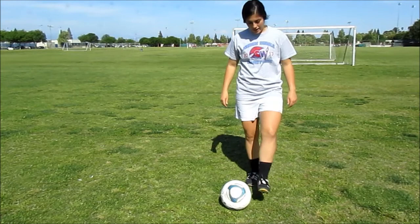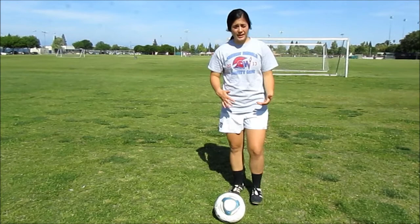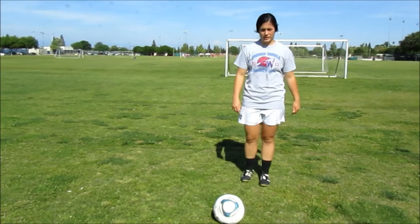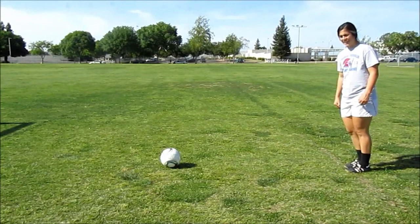You're gonna plant and lace like our first step, and as you lace, you're gonna lean over like this. After you've mastered the basic first step of plant and lace, and then you incorporate your plant, lace, and bend, you're also going to make sure that you follow through. So we're gonna plant, lace, lean, and drive through.